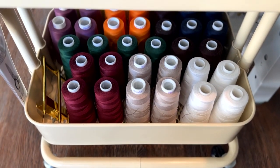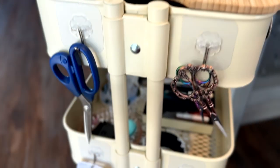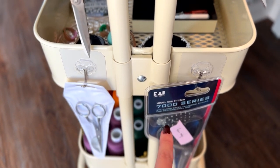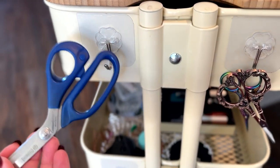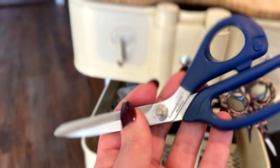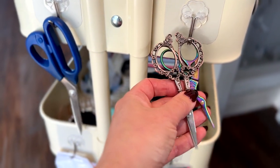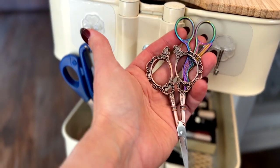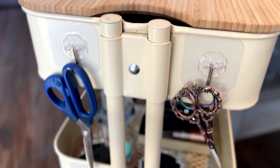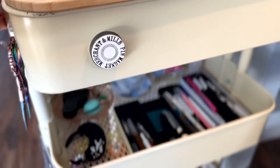Down here I have my serger threads — I can talk more about serger threads in my sewing machines video. On the side I have adhesive hooks to attach my scissors: appliqué scissors, my favorite Kai dressmaker shears, and fabric scissors that are Mundial. These are not too expensive and they're really great fabric cutting scissors. And then some tiny little embroidery scissors — these are getting dull. So while they're very pretty and nice to look at, I wouldn't necessarily recommend them. I've had them for a handful of months and they're already getting kind of dull, even with threads.